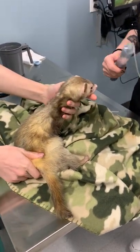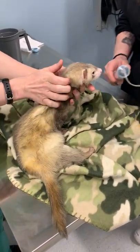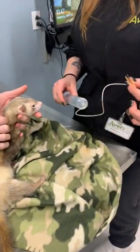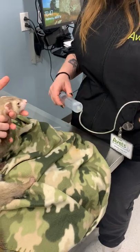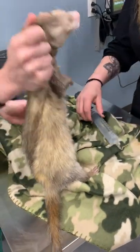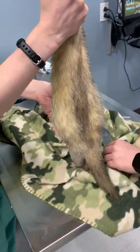We're going to give subcutaneous fluids to our little ferret friend. They've been warmed up initially, and we also place a 19 gauge butterfly to administer them. Dr. Morrison is going to scruff our little friend to help keep them in place because they do love to wiggle.